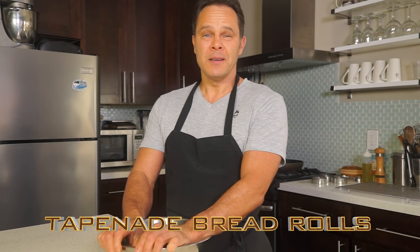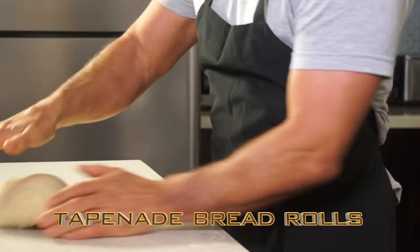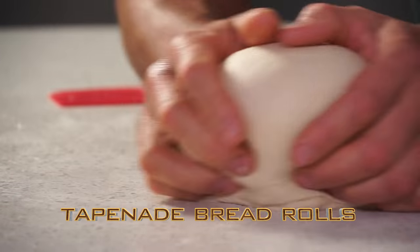Hey, what's up? I am Bruno Albus. Today, I'm going to make tapenade bread rolls — the ideal bread for your high-end restaurant or your upcoming events.